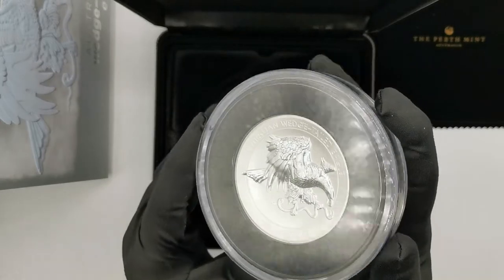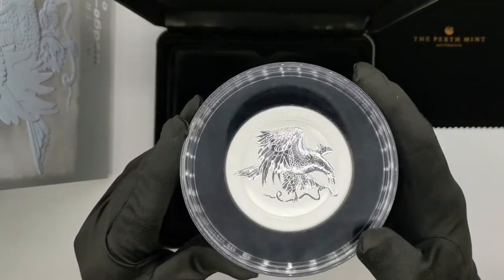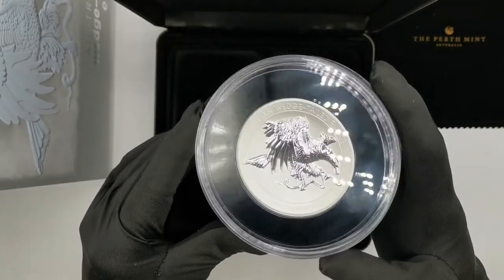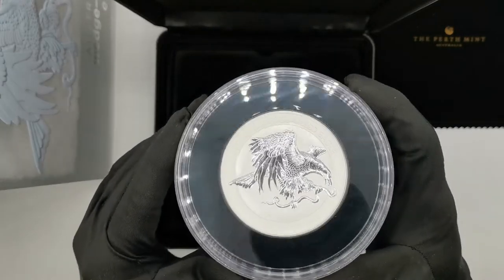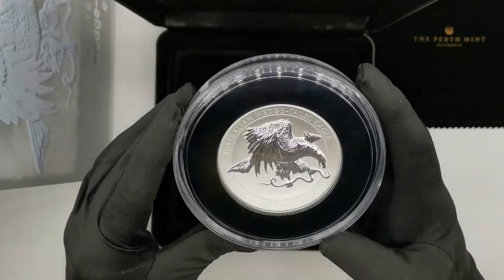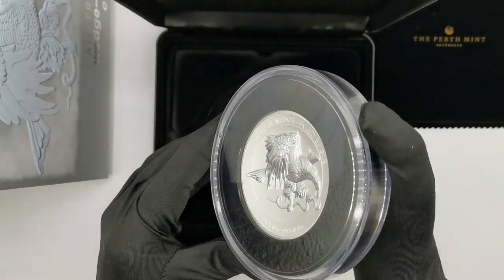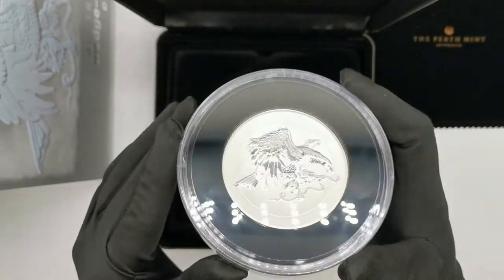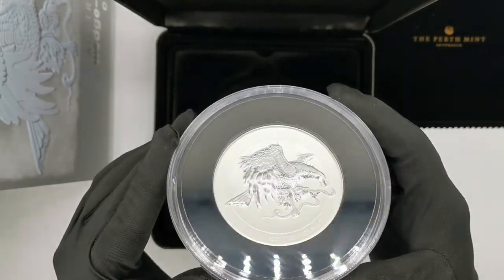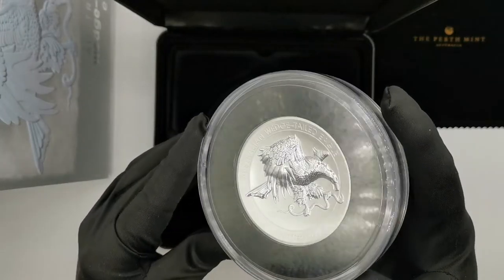The mintage for this coin is only 500 pieces and I believe the whole mintage is sold out by now. This is design number six from the Australian Wedge-Tailed Eagle coin series, and Perth Mint basically does the same design on different sizes and finishes of silver and gold coins. Every year a new design comes out, and the design is created by John Mercanti, who used to be chief engraver at the US Mint — which adds another special feature to the coin.